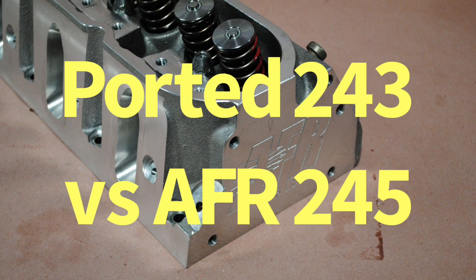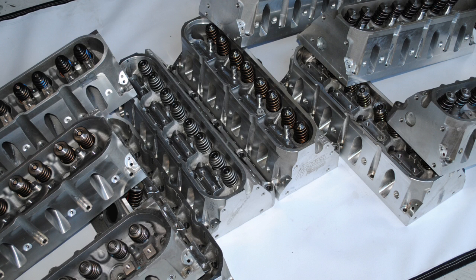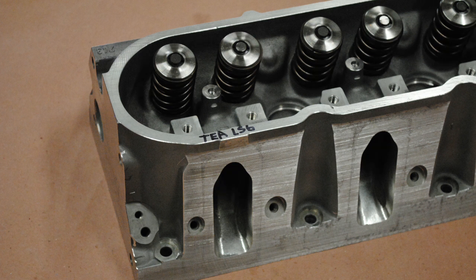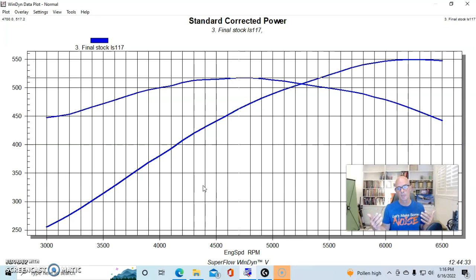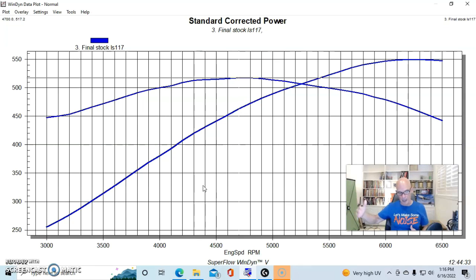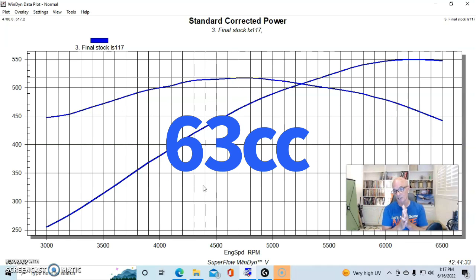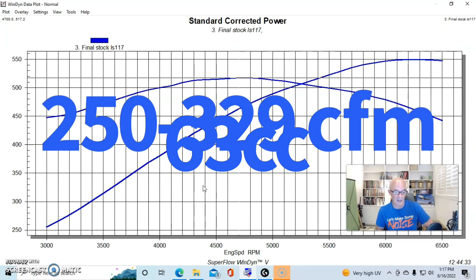Now let's look at what happened when we added performance heads. The ported 243 LS6 heads from Total Engine Airflow featured a stage two program with larger valves — a 2.055-inch intake and 1.575-inch exhaust valve package — and 63cc chambers. Stock flow on those heads was around 245-250 cfm, but after porting they flowed 330 cfm on the intake and 231 cfm on the exhaust.